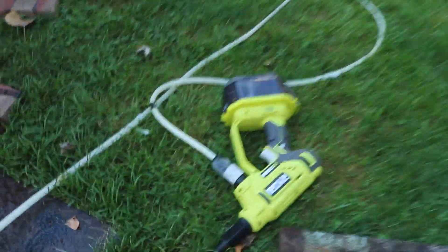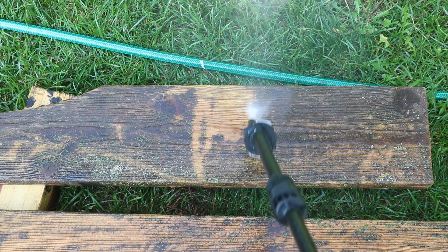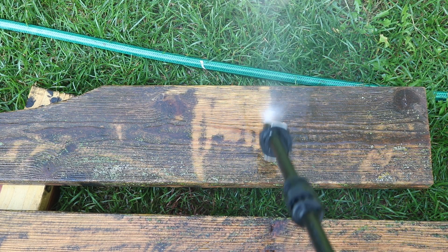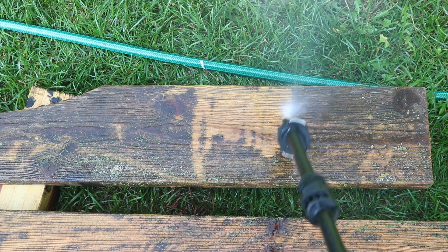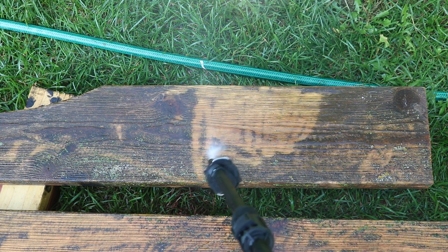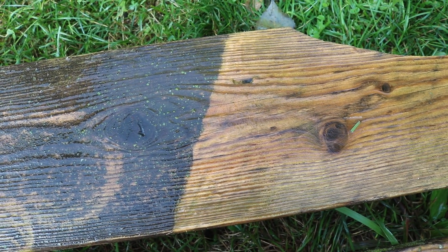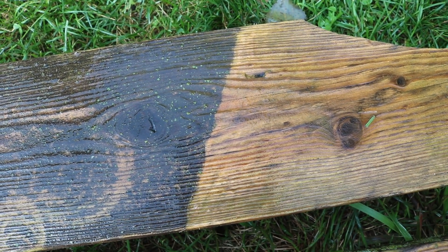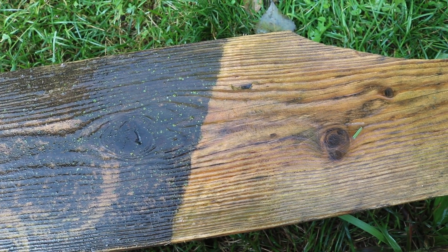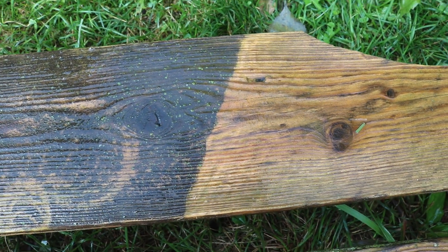Going to my Ryobi 18-volt pressure washer - it's just a little battery-operated thing, but it does a pretty good job of stripping all the ugly off of these planks. The trouble with it is it's kind of tedious and it only does a very small area at a time. You can see on the right the area that I cleaned; on the left is what it looked like. It took a long while to do that, so I think I'm going to end up sanding this.